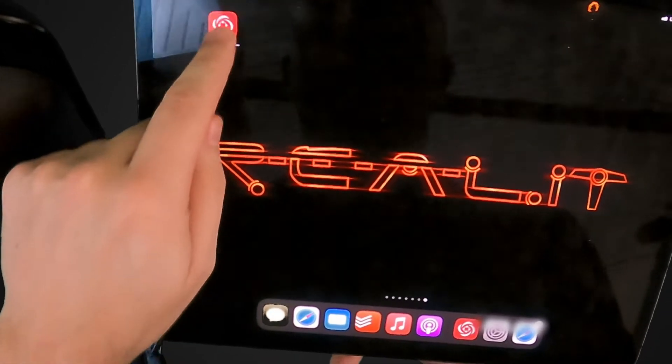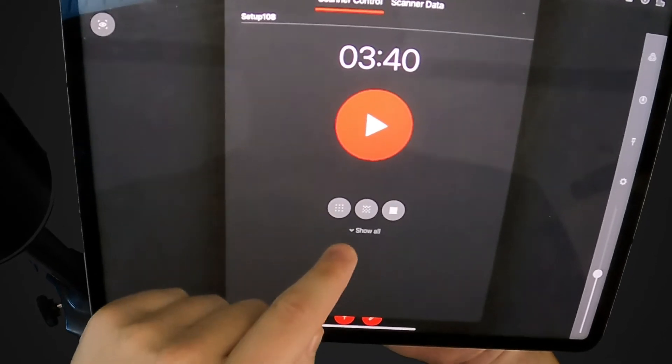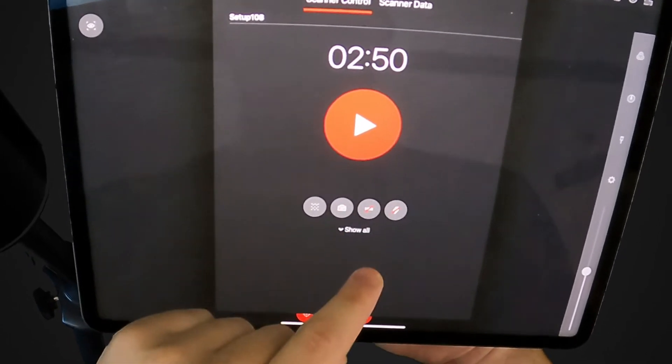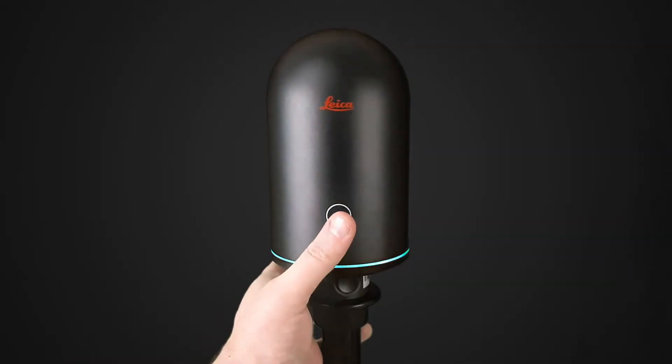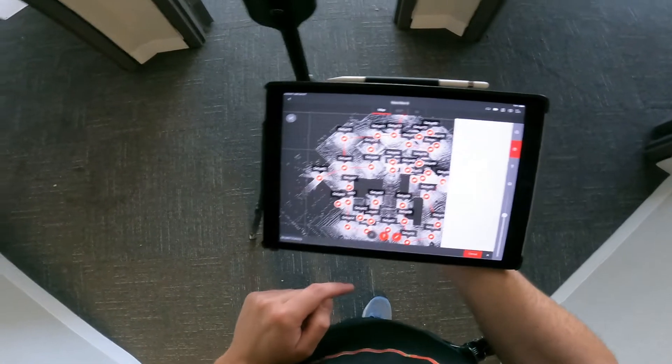In the app, you can set scan and imaging parameters which will then sync to your scanner. Create a new project and then select your scan density and whether or not to use imaging. Now we're ready to scan — simply press the power button again to start your scan or launch your scan from within the app.